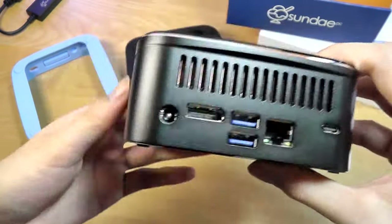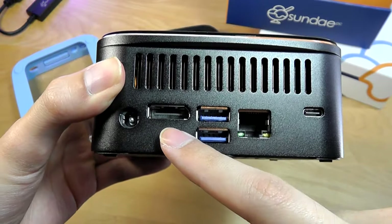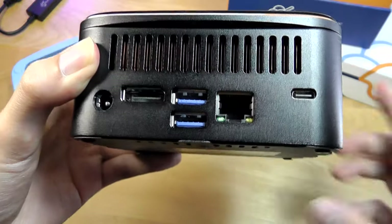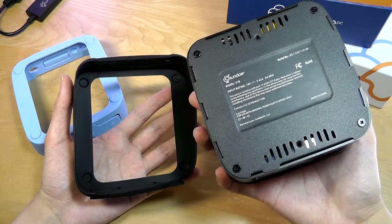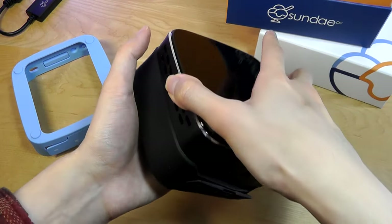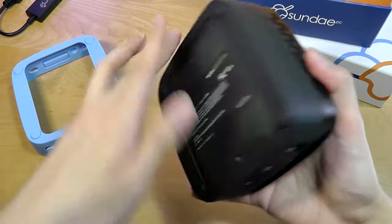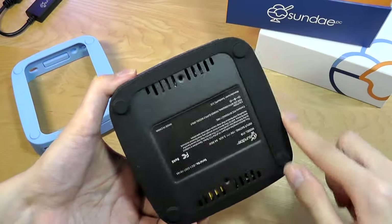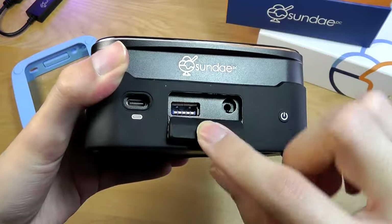There's ventilation for the fans for cooling. On the back we have the second Type-C port, as well as the DisplayPort that you can convert to standard HDMI, two more Type-A ports, Ethernet if you don't want to use Wi-Fi, and some additional ventilation. The back panel is also made out of metal. To add resistance to sliding around on a surface, you can pop it into the included case, which will prevent it from sliding when placed on a desk.